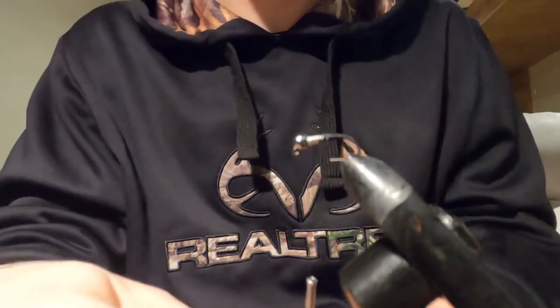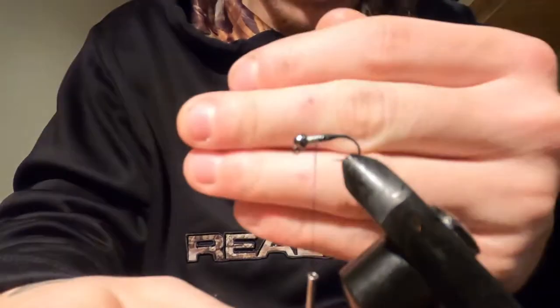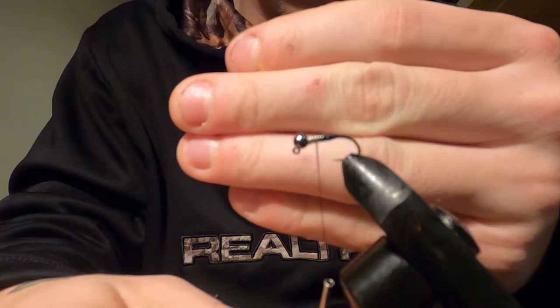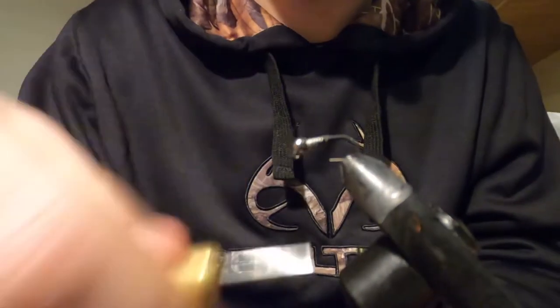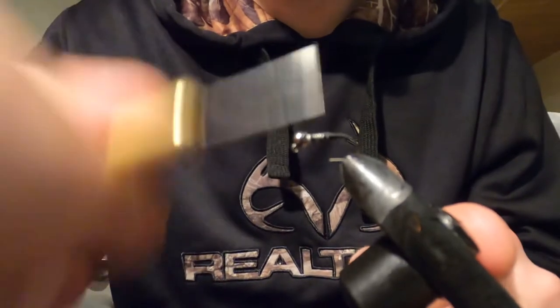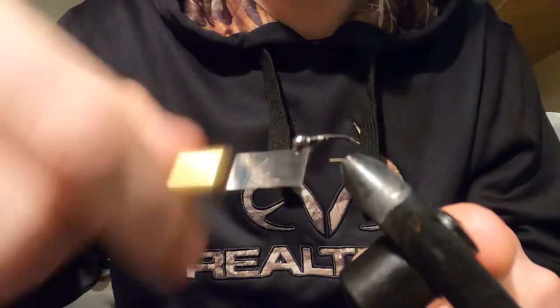I am filming this on a GoPro Hero 8, so I'm not sure if it will focus properly. It's my first time filming on a GoPro — all my other videos I did on my phone, so it's definitely a serious upgrade.